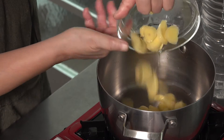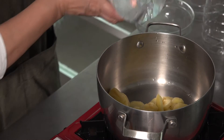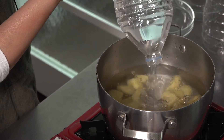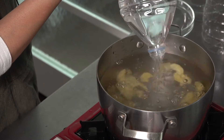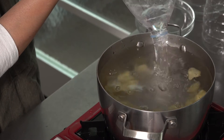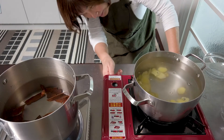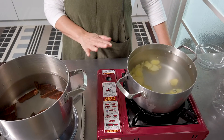Put one cup of ginger with the same amount of water — about two liters, or one large bottle of water. I recommend using bottled water rather than regular faucet water because it tastes better. Boil for 30 minutes on medium-high.